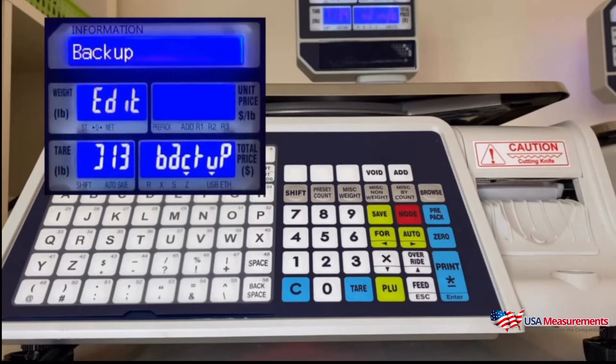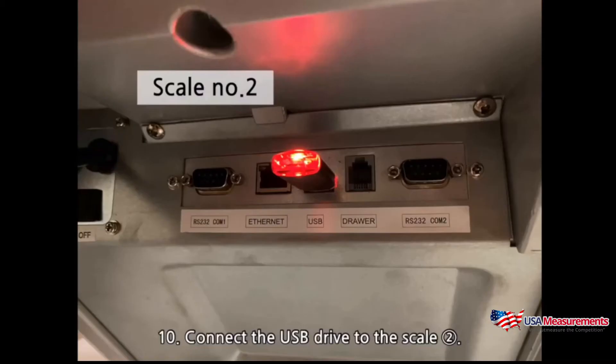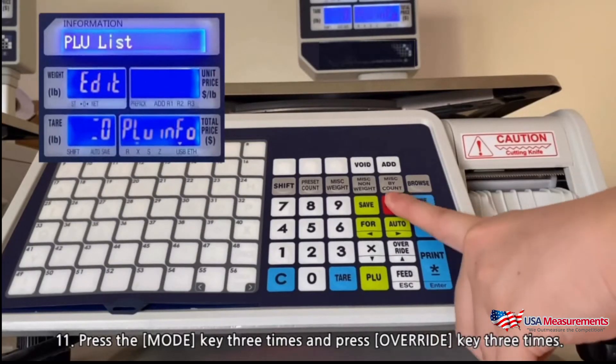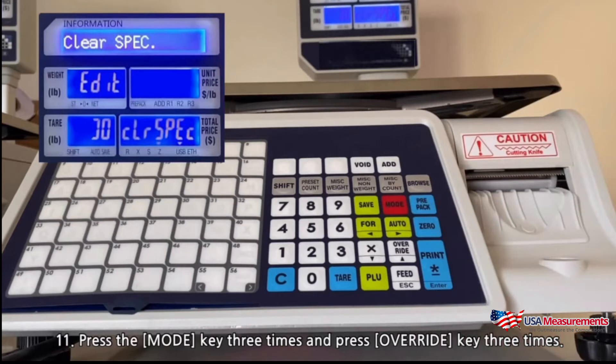Press save to backup. Connect the USB drive to scale two. Press the mode key three times and press the override key three times.